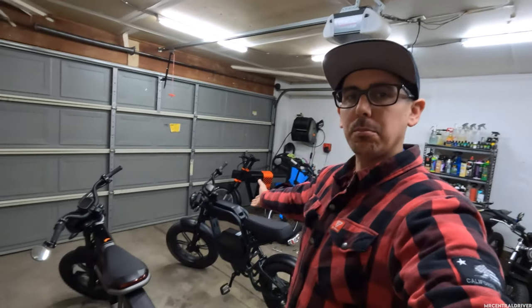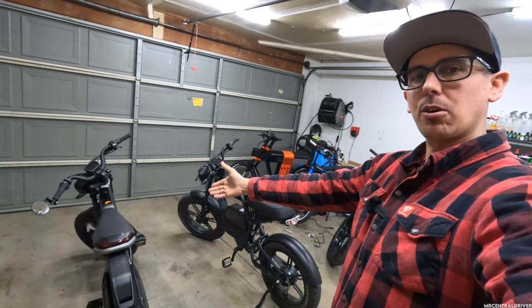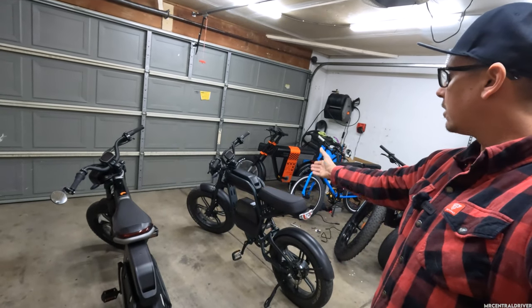Welcome back to the channel. We're shooting on the GoPro today because I need a wide angle camera to get both of these bikes in frame. We have the C3 Strom Astro Pro and the Rev One from Ride One Up. These bikes are both so similar — I believe they come from the same factory. They're both badass and you can't go wrong with either one, but I want to give you the pros and cons of both and why you should pick one over the other.